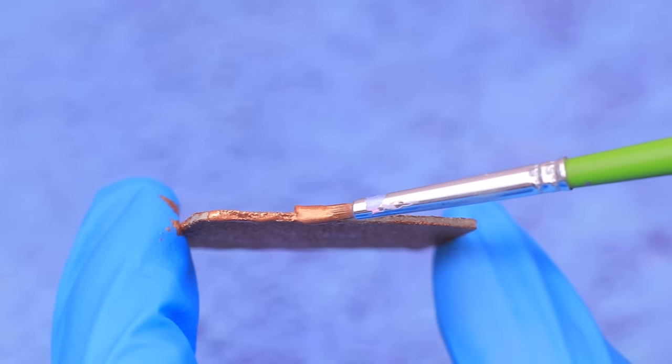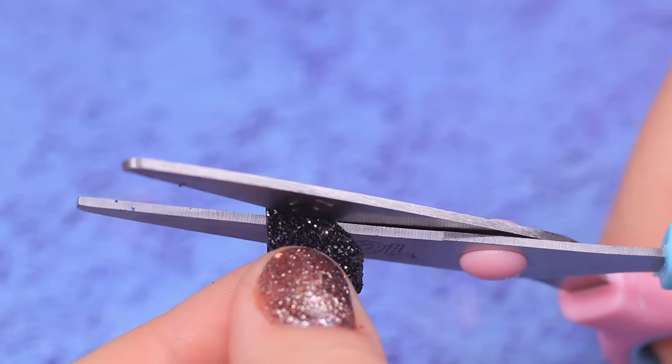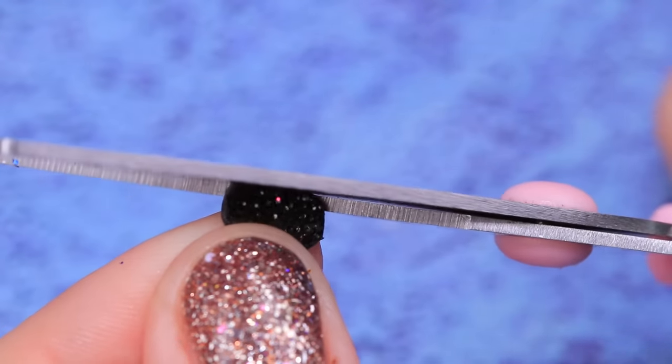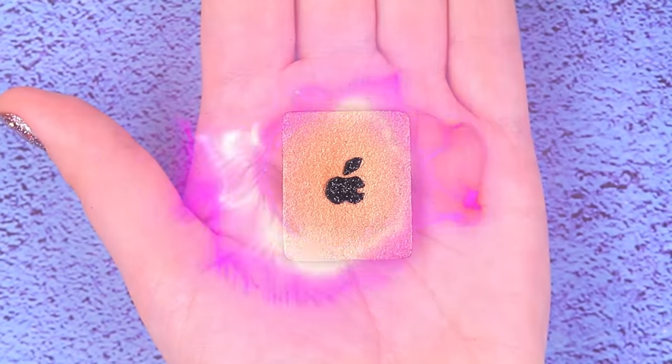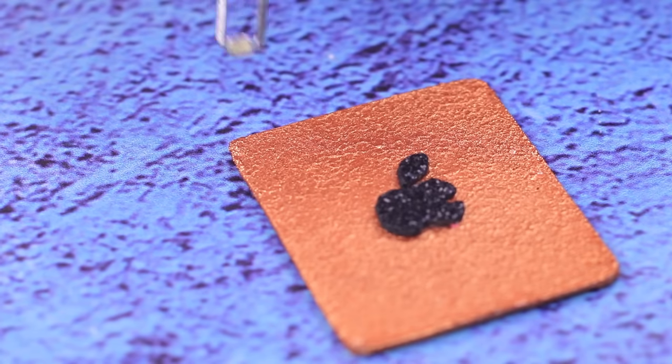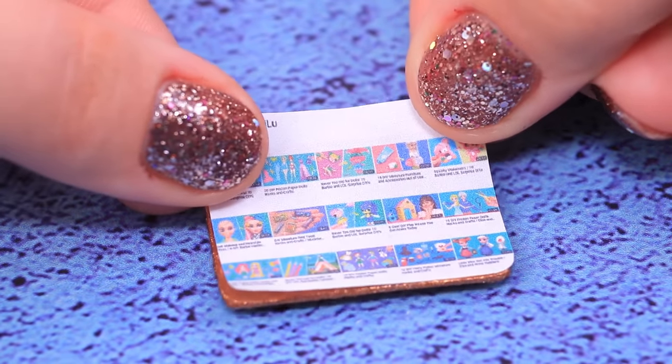How do you know it's an iPad and not something else? We need a logo! Take glittery black foam paper and cut out a tiny apple with a leaf. Voila! You can't mix up Apple with anything else for sure! Glue a tiny rhinestone to be a camera, and attach a screen sticker to the front.